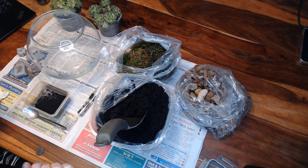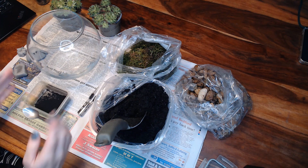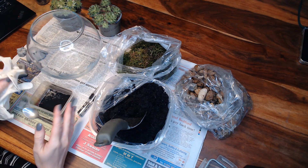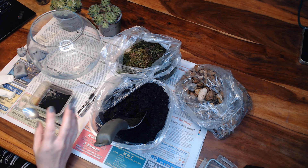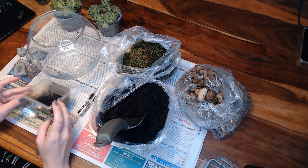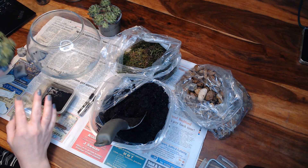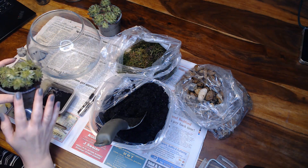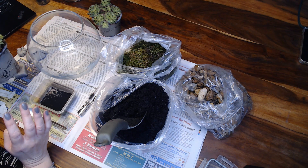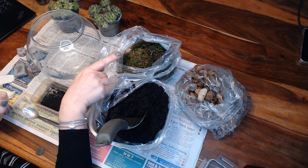First we're just going to go over what materials you need to make the terrarium. You start off with some stones, then you add some charcoal — we've got powdered charcoal here, which is why I've got gloves because it's pretty messy, but you can buy charcoal pellets that are probably less messy. It's activated charcoal that you need, and then you need some plants — some little succulents. I've just got these from the local garden centre, and then some moss.